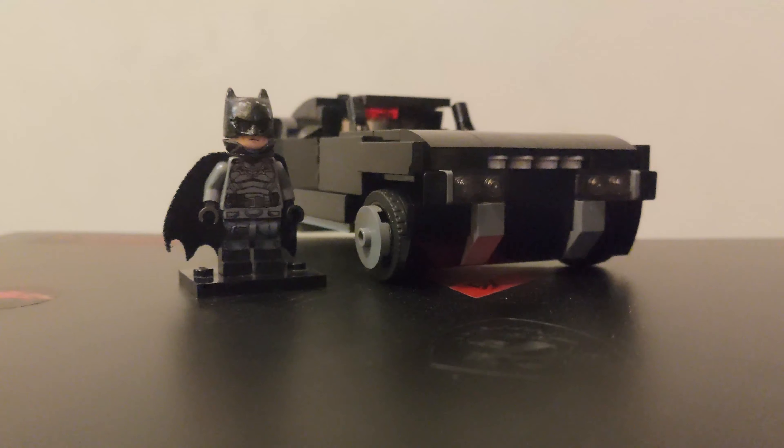Hello ladies and gentlemen of YouTube, this is Mr. Emerald Man back again with another video. In today's video I'm going to be reviewing my custom-made Robert Pattinson Batman from the new movie The Batman. I've been waiting for this movie ever since it was announced back in 2020, and unfortunately I felt like Lego personally let me down with their Batmobile, so I took it upon myself to make my own.